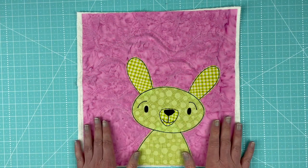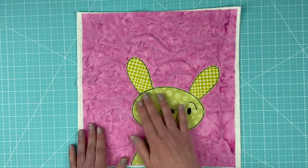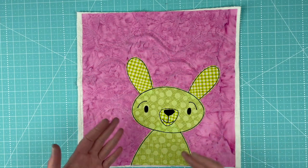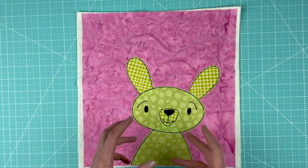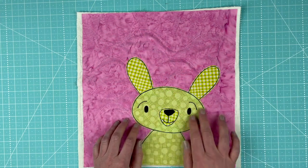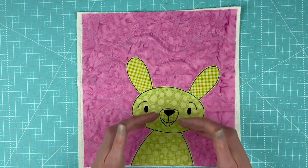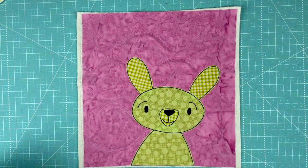Before I show you how to make this bunny, I want to tell you a little bit about this pattern. It's different than my usual pattern - it's not just this one bunny. This is designed so that you can really play with it and make lots and lots of different bunnies. I'm just going to give you a quick look at some of the other bunnies.